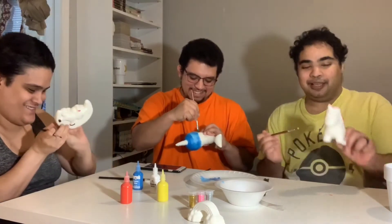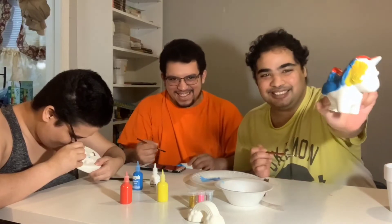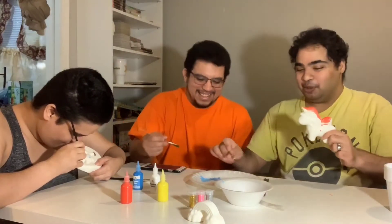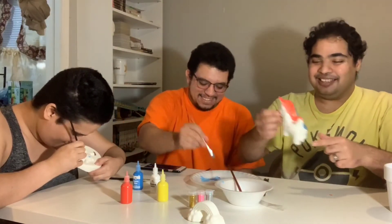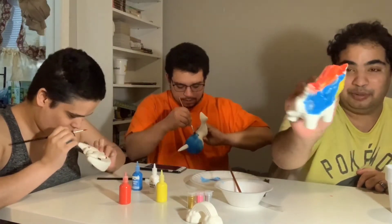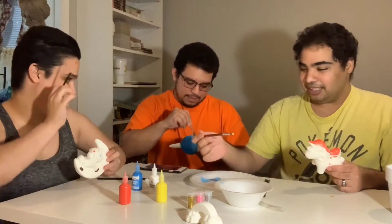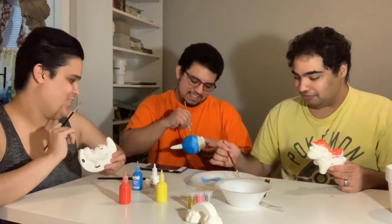My blue unicorn is sassy — it has a whole bunch of colors! Look at this, guys. It's yellow, it's blue, it's red — it has all the colors. You can make more colors, but I'm just enjoying the colors I have.